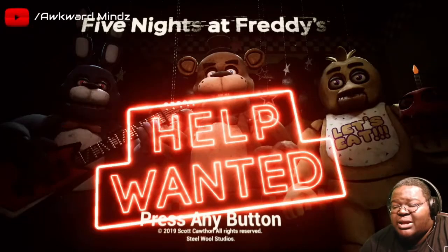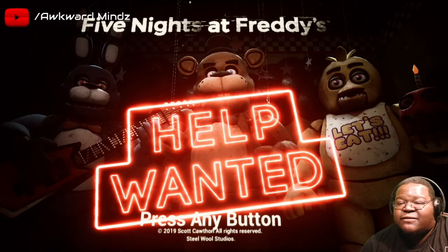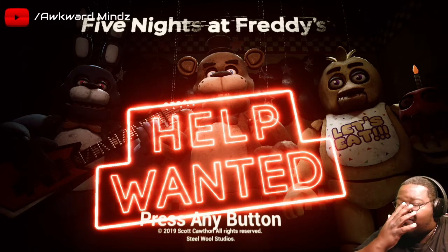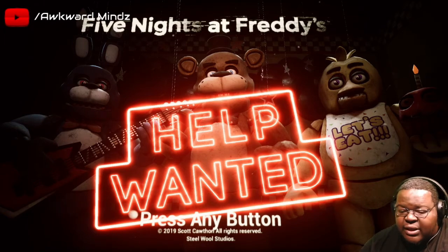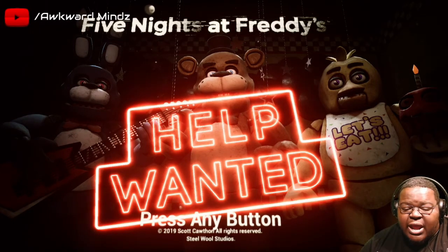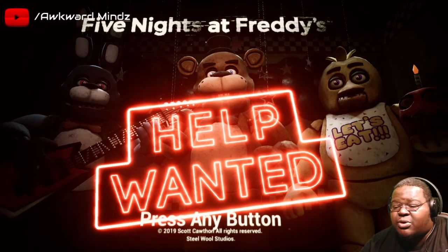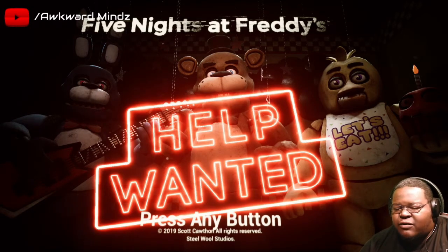What's going on fam, it's your boy with mines here and we are back on Five Nights at Freddy's. As y'all can see, in the last game I beat night five on FNAF3 - it's time we move on. It was ridiculously hard. We got FNAF4 and Sister Location to get through. I'm still waiting on Security Breach - your boy's been working on something special.